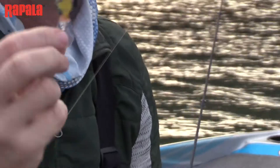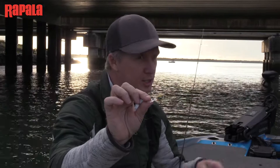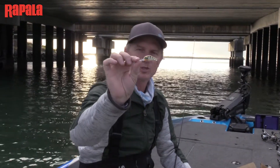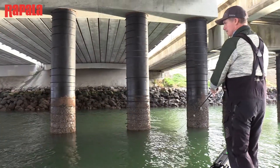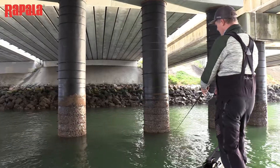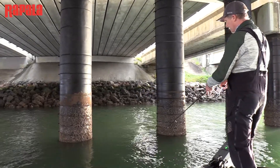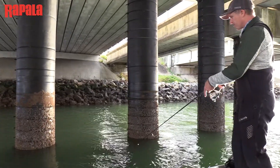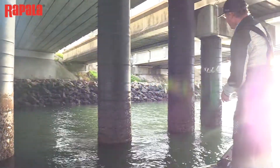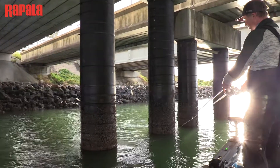Like most yellowfin bream fishing, my retrieve is a straight slow roll, and when the bream bite you just keep on rolling slowly — no twitches, no jerks — and the yellowfins should jump straight on. There's a little bit of current coming through this bridge at the moment, and the pylons create little eddies behind each of them. The bream like sitting there out of the current — a great place for them to wait for a bit of food to come past. They're not real choosy; anything that comes past that can fit in that little mouth of theirs is fair game.